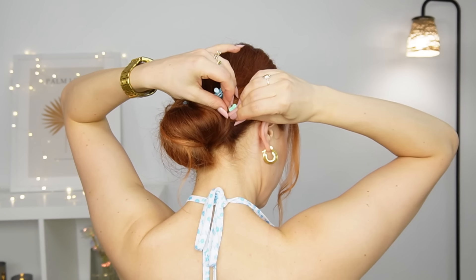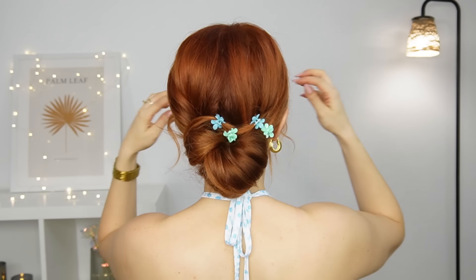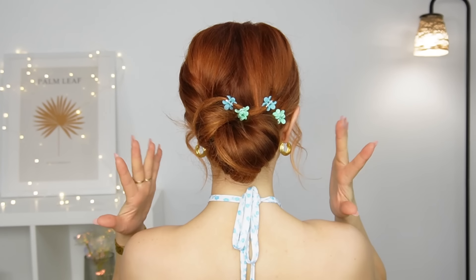Clip it with a claw clip like I did, or you can use a bobby pin, and we're done! That's it for today. Love you so much and see you soon in my next one, bye bye!